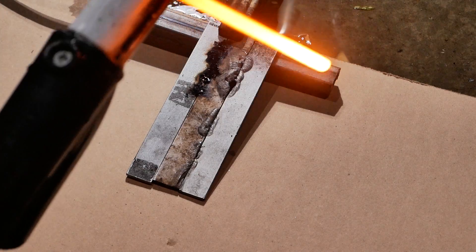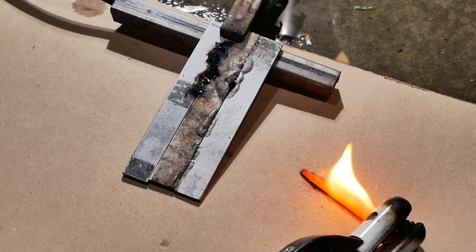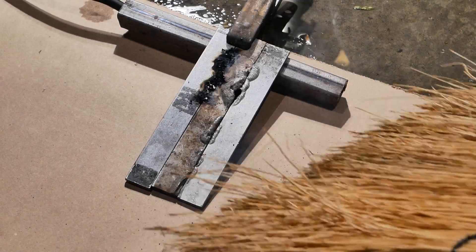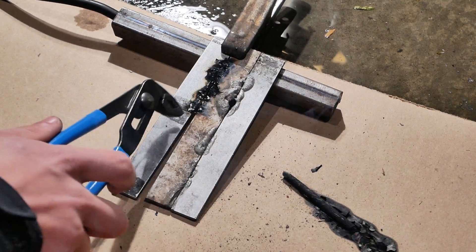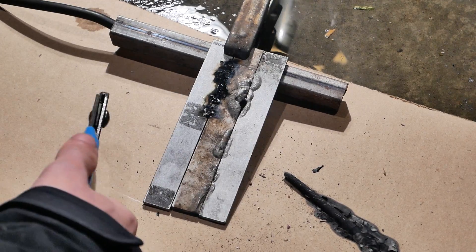Look at that — glowing hot jet. Set that down there to cool down. Oh no, it's on fire. Okay yeah, it did absolutely nothing. It didn't even connect the two pieces together. It just melted them slightly.